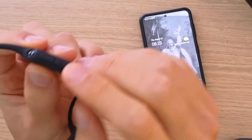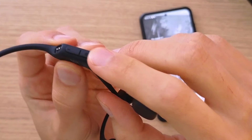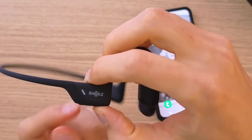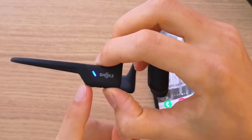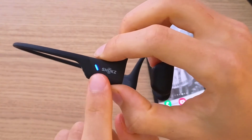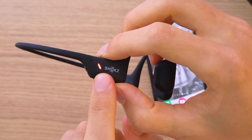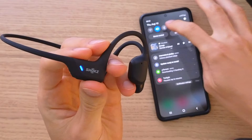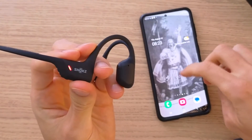First thing you want to do is find this button right here — it's for turning on. What you want to do is just hold it for three to five seconds, and what's going to happen is it's going to flash red and green — pop pop pop pop — and that means it's looking for a connection. Right now I'm going to turn on the Bluetooth on my phone.